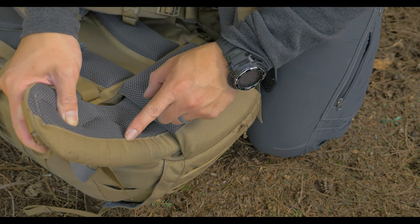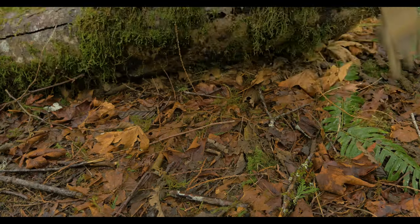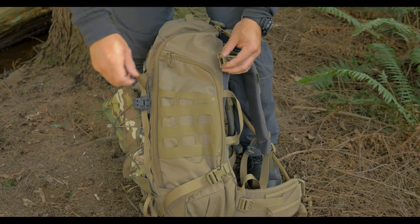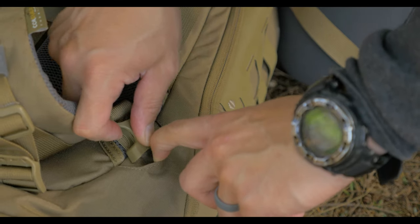One of my favorite features for this pack is that the Cordura goes up the air mesh, so it helps keep a lot of the mud, dust, and debris from getting packed into the air mesh. This pack also has top and bottom compression straps, and the top strap can be stowed away for a cleaner look when you're not using it.